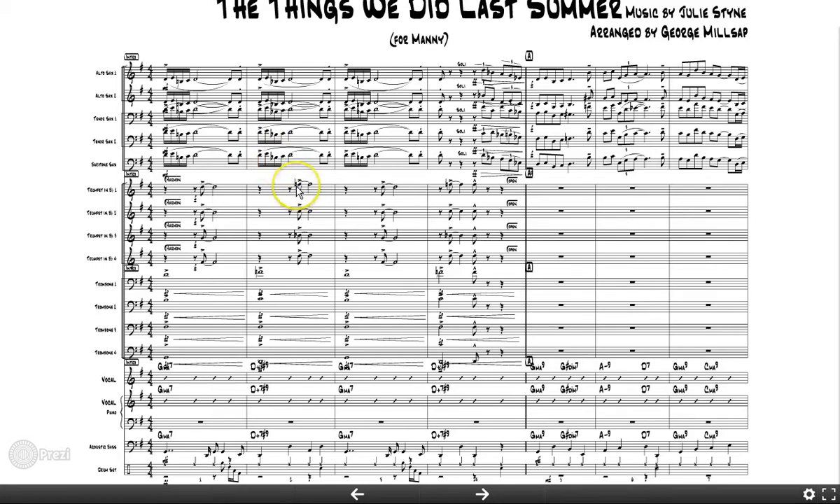I tend not to write tritones — maybe it's because I had a few years of counterpoint. Unless it's a Charlie Parker tune where he did that, I stay away from tritones. They're hard to hear, especially in the brass section. It's an awkward interval and I was always taught to avoid it.